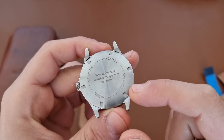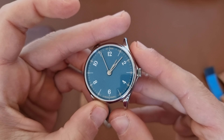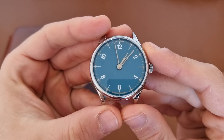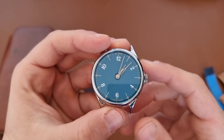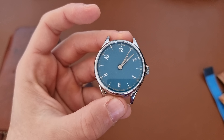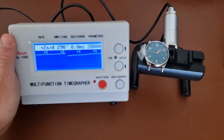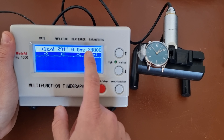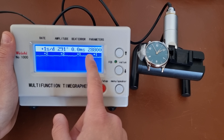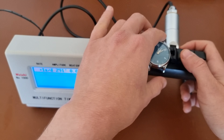Let's put it on the time grapher and see how the specs hold out — the ETA/Sellita movement inside is quite excellent. As we can see, it's running at plus two seconds per day, 0.0 milliseconds beat error, high amplitude of 290 degrees, at 28,800 vibrations per hour. Quite good — everything looks fine.